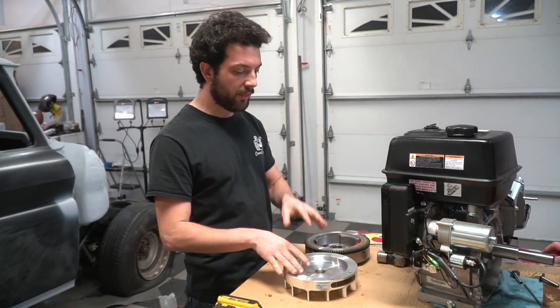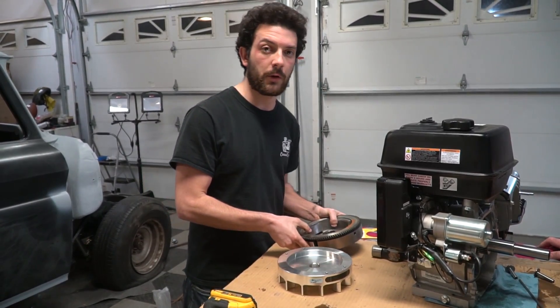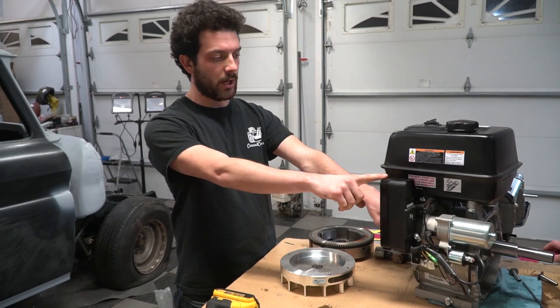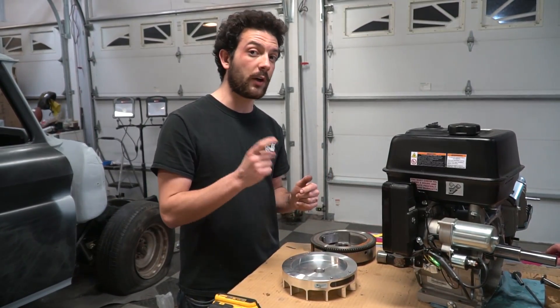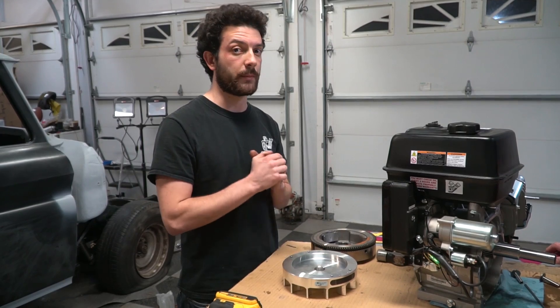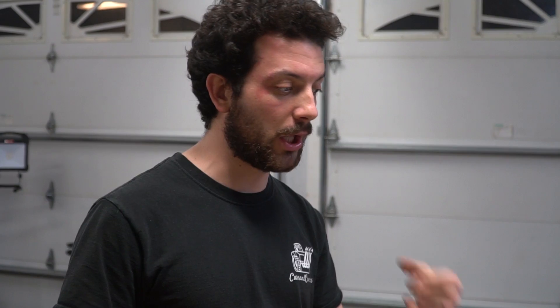One thing with this flywheel — there's no spot to mount a ring gear and there are also no charging coils. So we're going to need to get rid of our electric start and our charging coils on the engine side of things. It's only going to be a pull start engine from here on out.